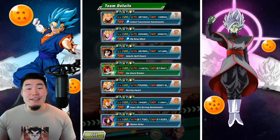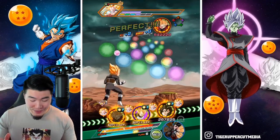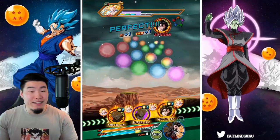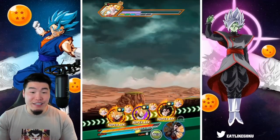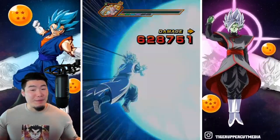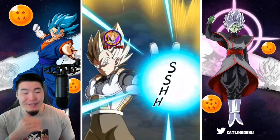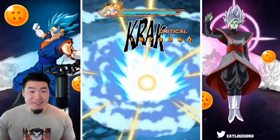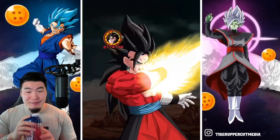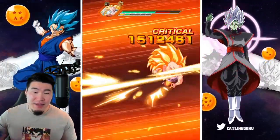Goku only has 158,000 defense — that is nowhere near good enough right now. I'm going to need him to get at least two supers this turn. He has like 15 additionals in his hidden potential. I'm starting to get a little bit concerned. It's not time to panic yet, but it just might become a problem.